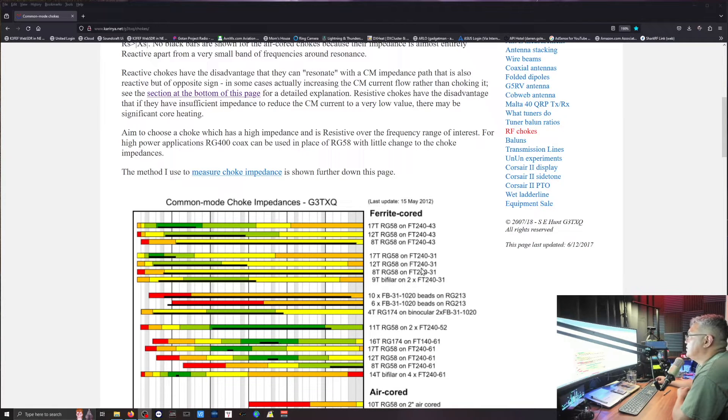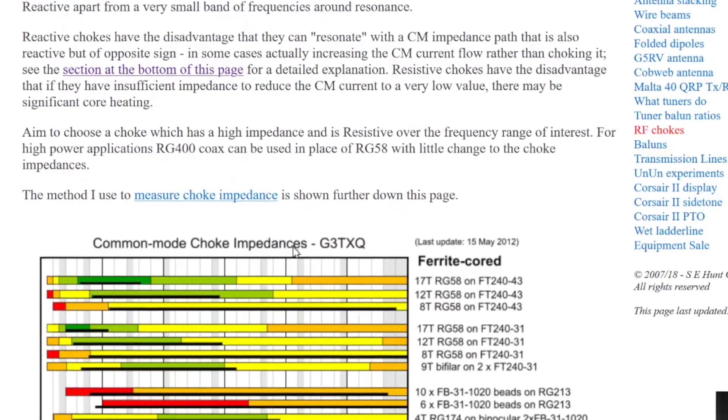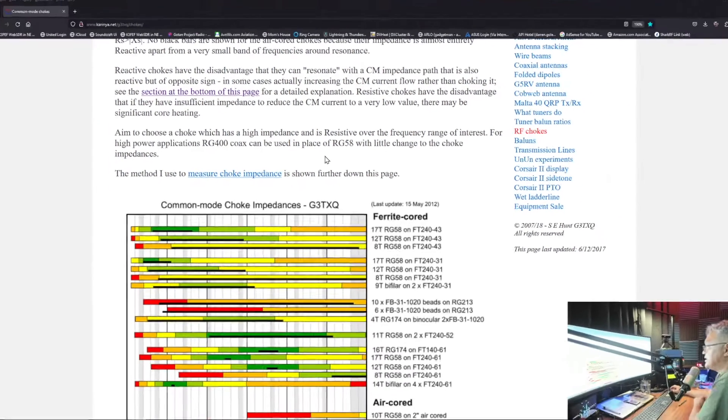This is how we use the chart — I think this is a single core. RG58 is what he uses, but I like this note here, and that's why I use the RG400. He says: for high power applications, RG400 coax can be used in place of RG58 with little change to choke impedances.